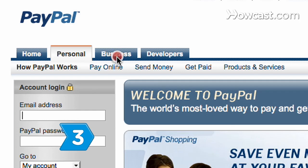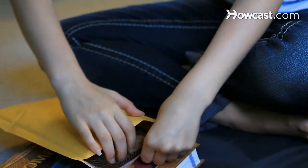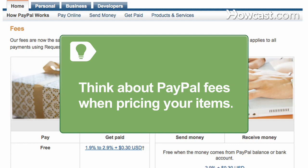Step 3. Sign up for a PayPal business account. It is a secure way to ensure you receive payment before shipping your handicrafts. PayPal charges sales fees based on your monthly sales, so factor that in when pricing your items.